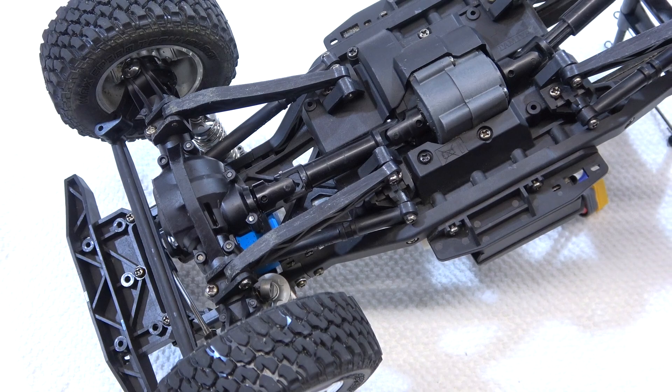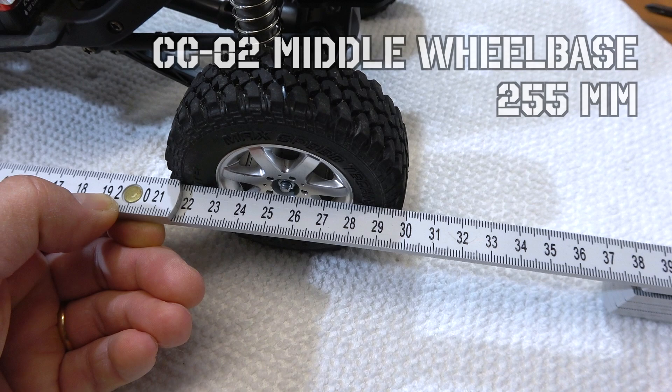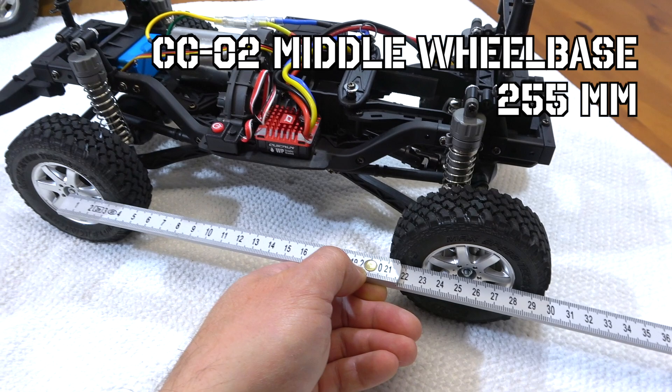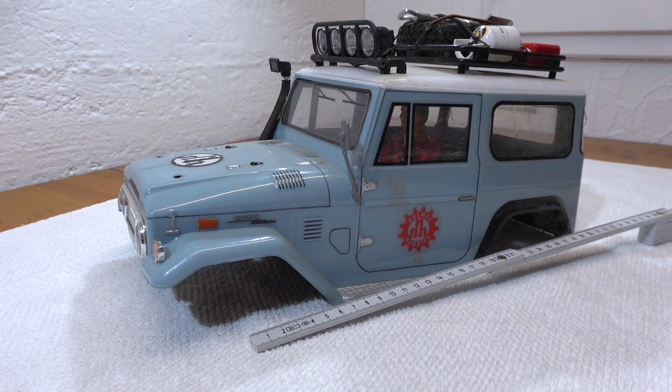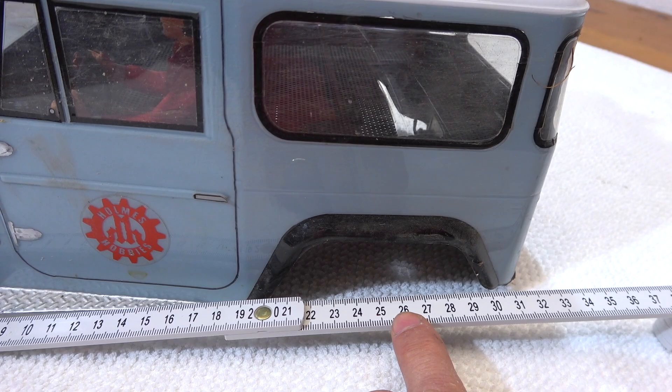Now let's check the result — how much is the wheelbase? With only one side shortened, the wheelbase is about 255 millimeters. This means it's a bit longer than the middle wheelbase of the CC01 chassis. But the Land Cruiser 40 will fit perfectly to this 255 millimeter wheelbase, because Tamiya's original 252 millimeter wheelbase is actually a bit too short for that body.